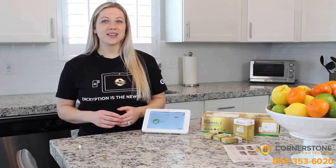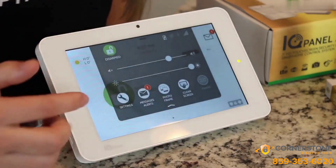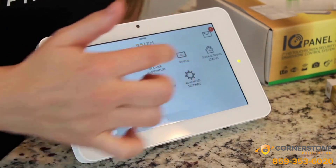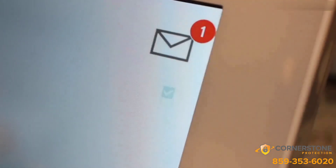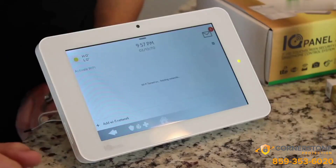After the cell test is done, we're going to connect to Wi-Fi. Swipe down, Settings, Advanced Settings, Enter Your Code, and Wi-Fi. Then you're going to check this to activate it and select your home Wi-Fi.